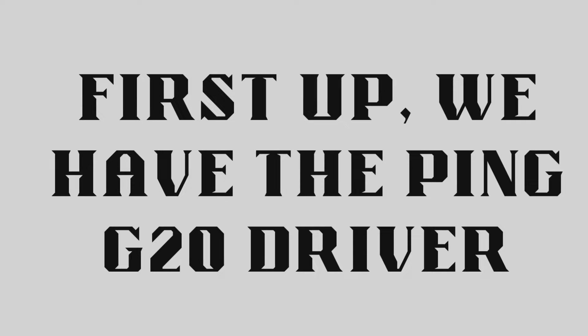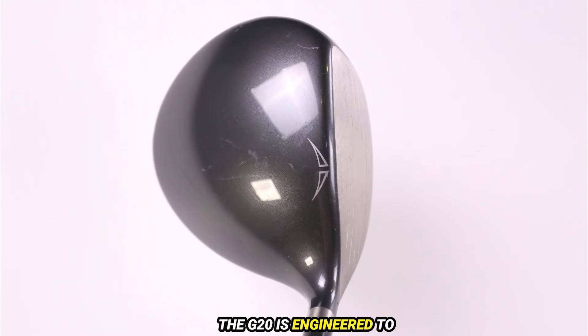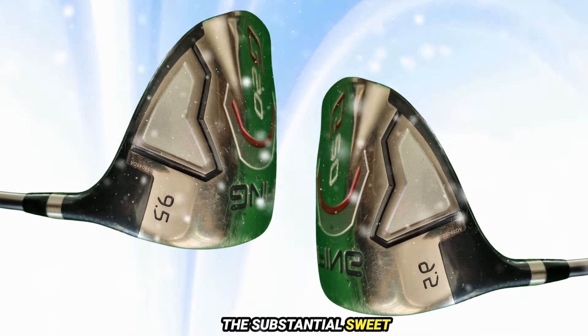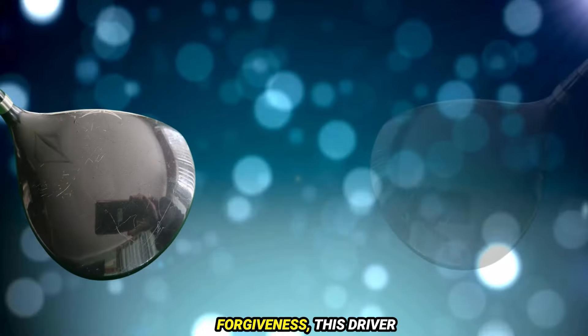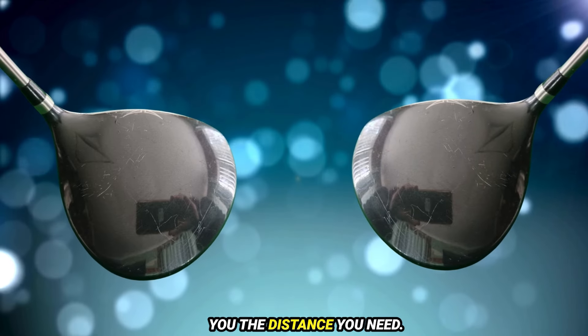First up, we have the Ping G20 Driver. The G20 is engineered to promote a high launch angle and low spin, which can lead to those longer drives we all crave. The substantial sweet spot means that whether you're a beginner or an experienced golfer, you can hit with confidence. This driver provides extra forgiveness, ensuring that even your off-center hits still get you the distance you need.